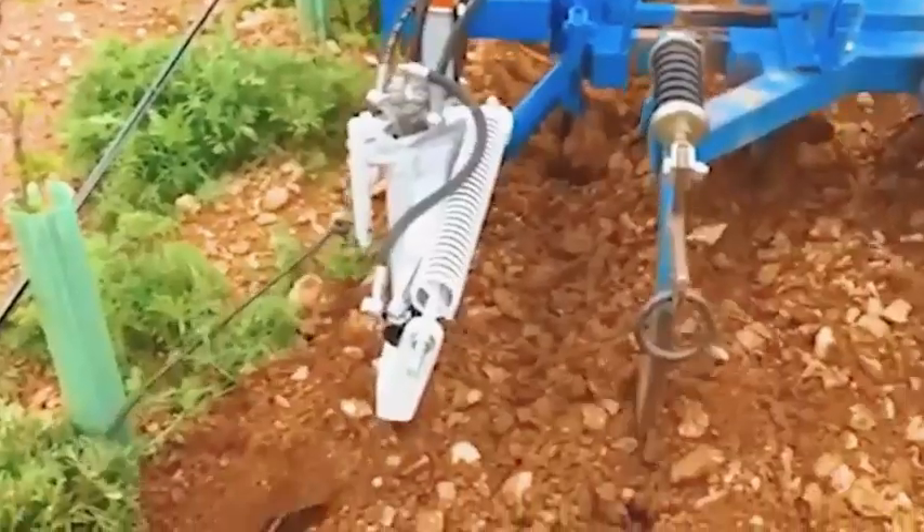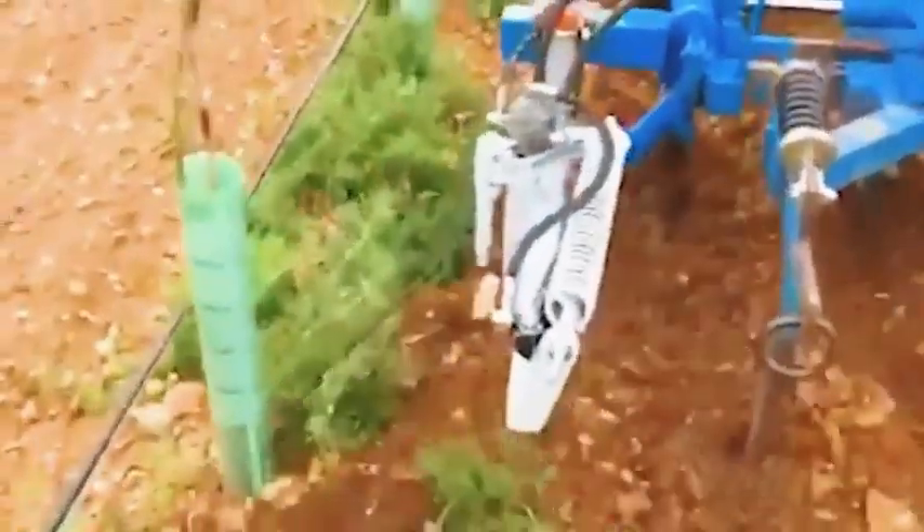With the effort of the entire team, the job was completed smoothly, providing the field with a modern drainage system and promoting better crop development.